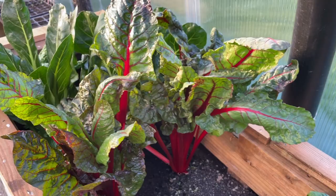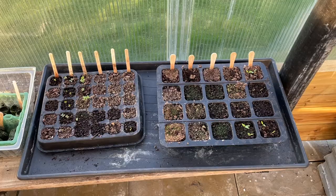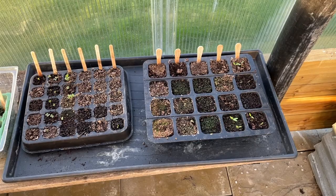The Swiss chard is looking lovely as well. I've been using that throughout the winter months, as well as some more spinach and some more chard here.